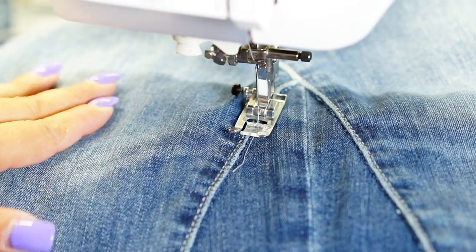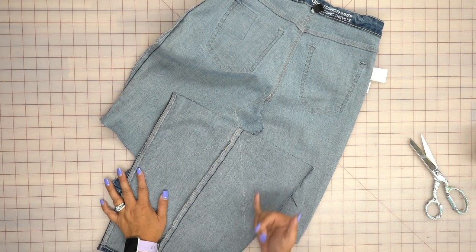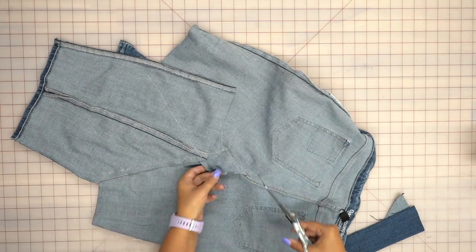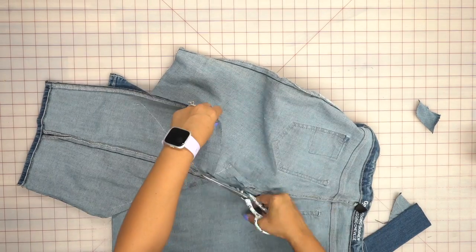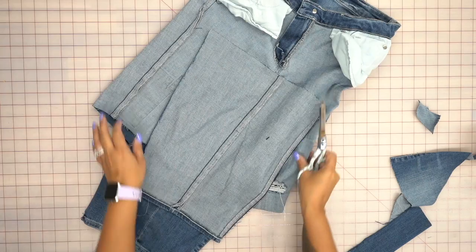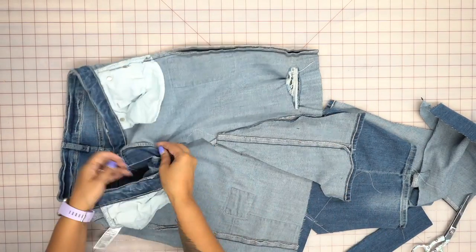Turn your skirt right side in, wrong side out, and trim off all this extra fabric — leaving about a half inch seam allowance. Don't cut too close to your stitching; leave at least a half inch. Cut off the extra from overlapping, still leaving at least a half inch, and cut off any loose threads. Do the same on the front, trimming off and leaving again at least a half inch. Then go ahead and turn your skirt to the right side.